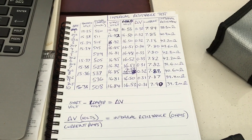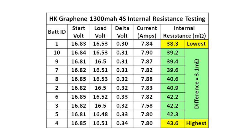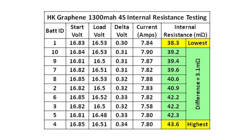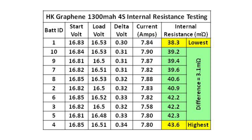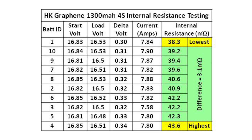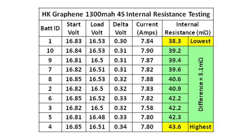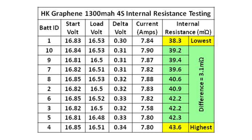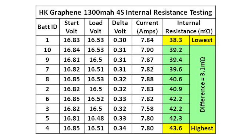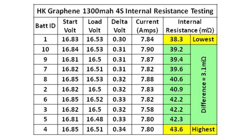The calculations are complete using the formulas at the bottom of the page. Battery number one has the lowest internal resistance at 38.3 milliohms, and battery number four has the highest at 43.6 milliohms. If I remove those two from the sample set and use the remaining eight, there would be a variation of only 3.1 milliohms in the rest — the lowest being number 10 at 39.2 milliohms and the highest being number 5 at 42.3. I'm pretty happy with those results, though it did prove to be a very finicky test — taking readings one second earlier or later varied the result quite a bit.